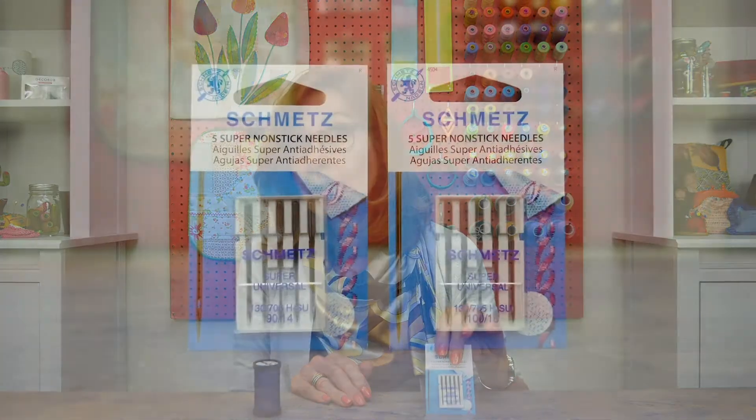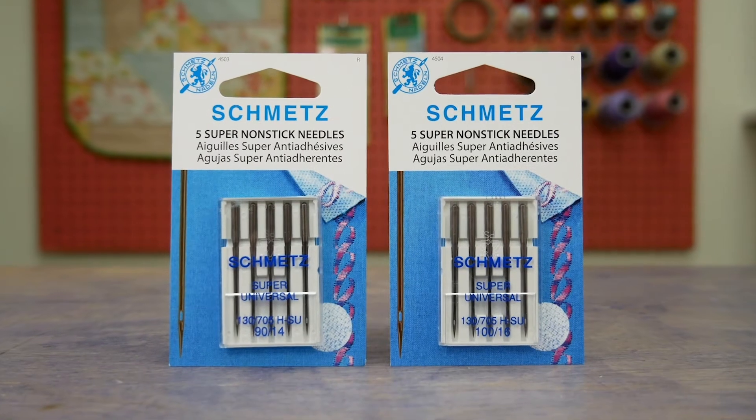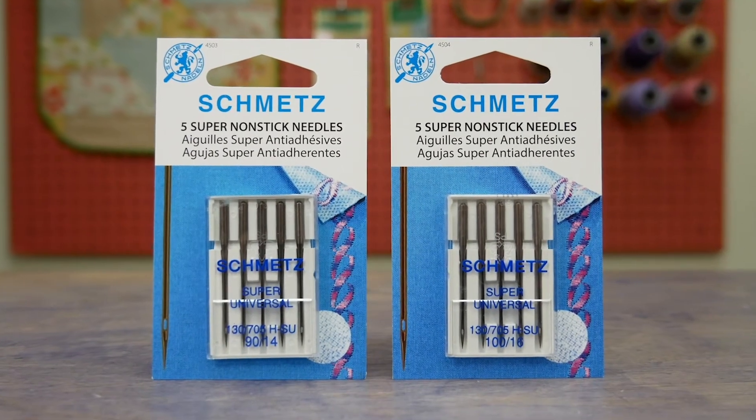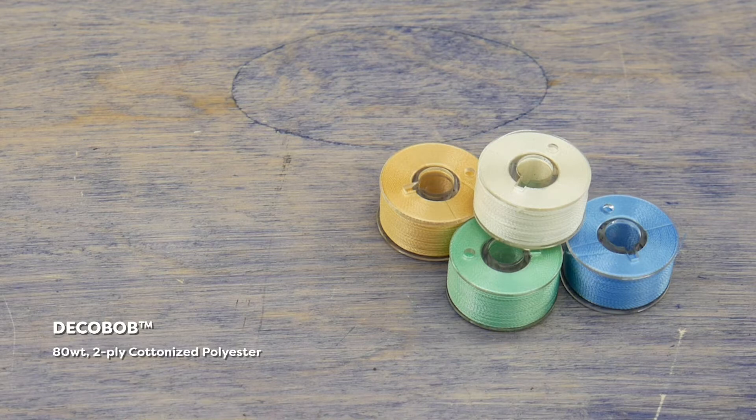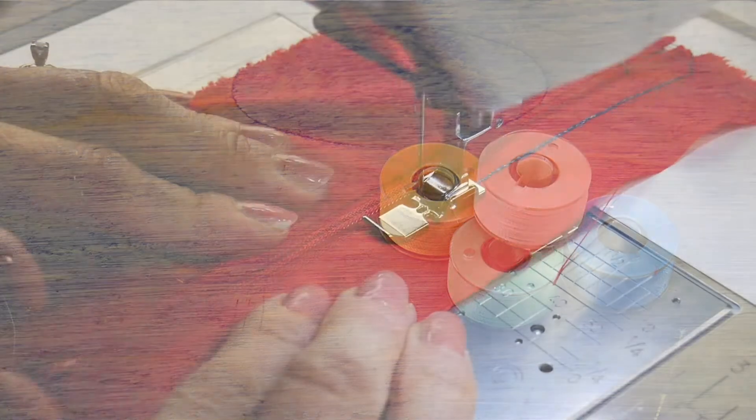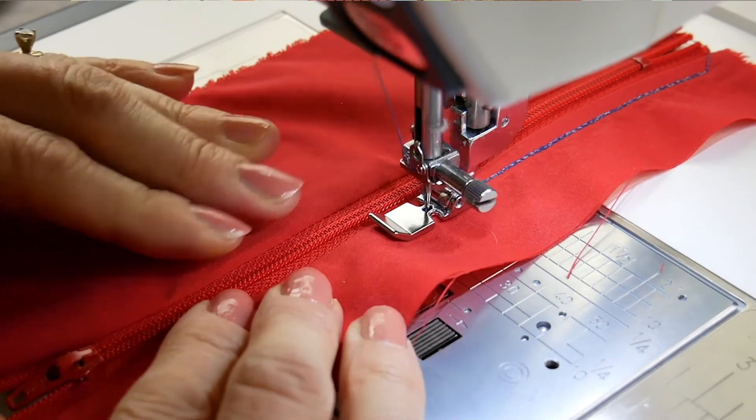When sewing with Flash, you'll want to use a 90/14 or 110/16 needle. As with the glow-in-the-dark Aurora, we recommend you pair it with the 80 weight Deco Bob pre-wound bobbin in the bottom. This will give you better stitch quality and consistency and better results with tension.